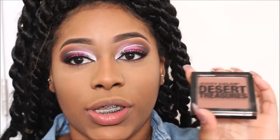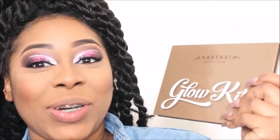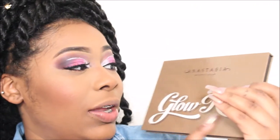For blush I'm going to be using City Color Desert Treasure in the color Heatwave. The lighting is changing as I'm losing daylight recording by the window. I also picked up the Anastasia Glow Kit — me and my little sister got it and we were so excited about it. This is the Ultimate Glow Kit.